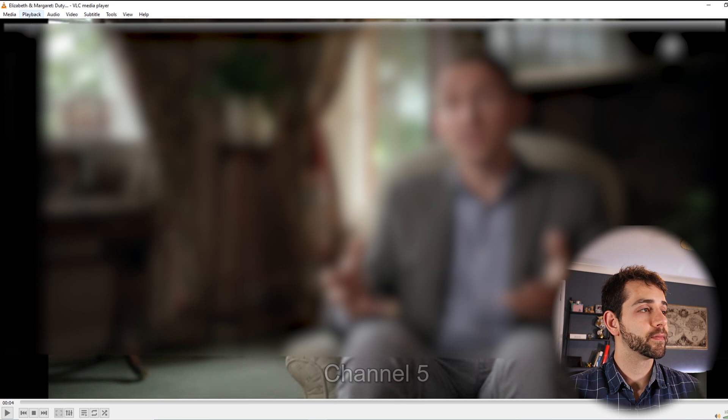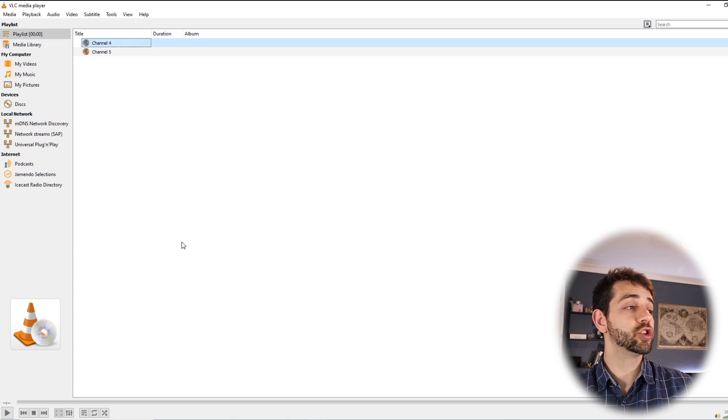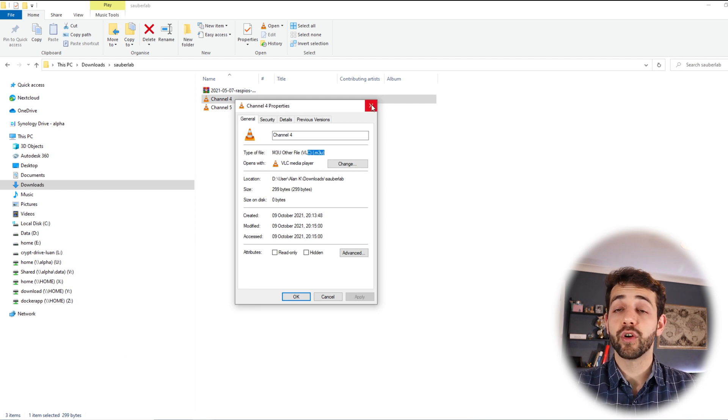Once saved, opening that single M3U file shows both channels in the playlist — you can switch between Channel 4 and Channel 5 directly. This M3U file can be connected directly to Jellyfin, Emby, or Plex to enable live TV streaming through those applications, accessible from your phone or anywhere. You can also download the TVHeadend mobile app and watch free-to-air TV on your phone from anywhere. I hope you liked this video — if TVHeadend works in your country, please leave a comment so others in the same region know it's compatible. Don't forget to like, subscribe, and see you next time!